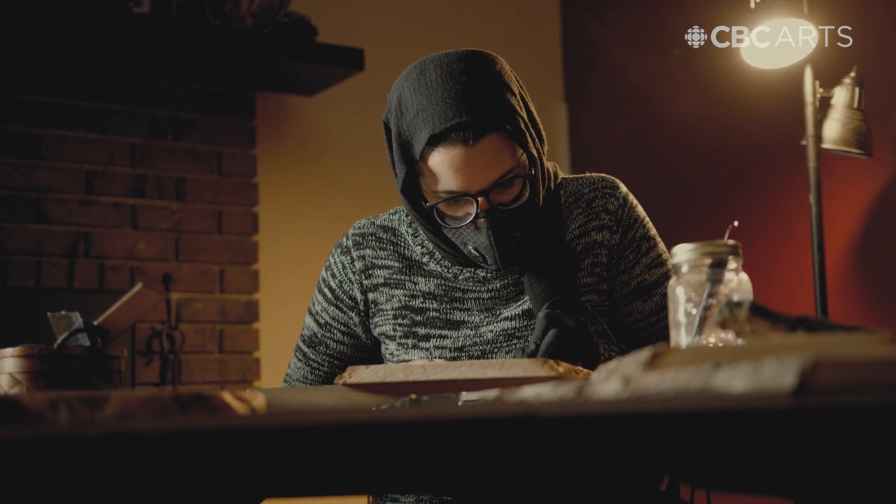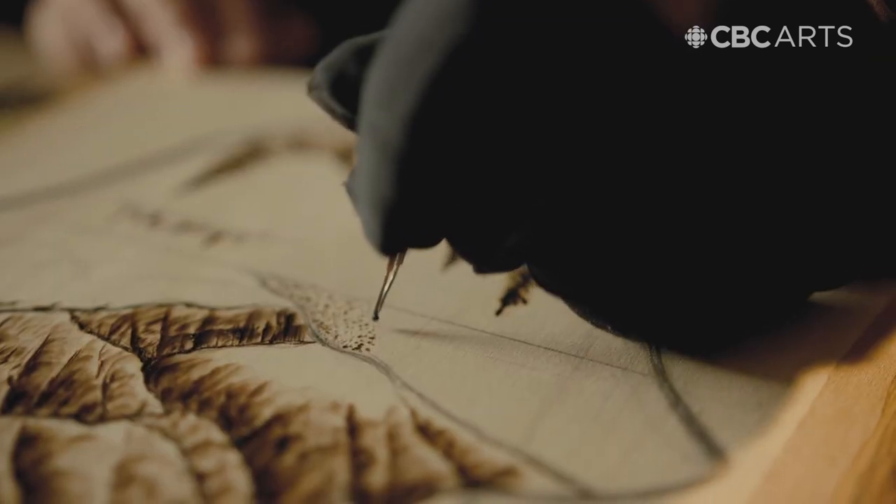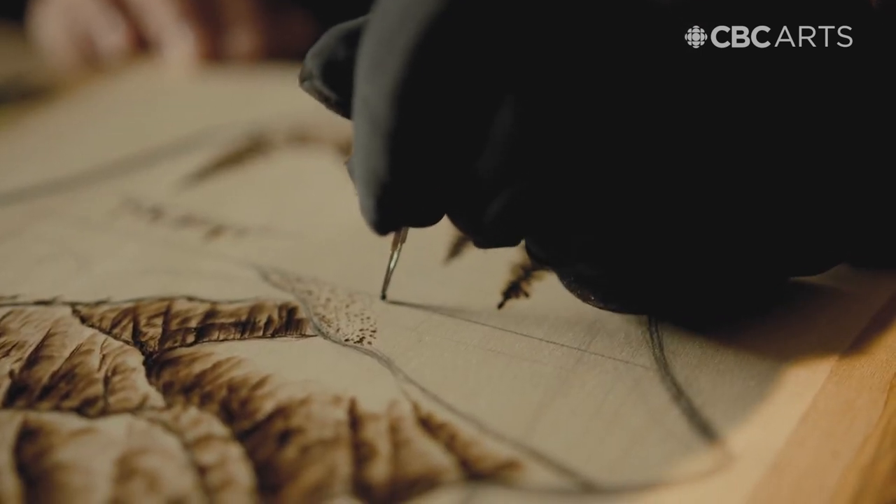If I want an area of the design to be lighter, I'm going to move my pen faster and also not apply as much pressure.